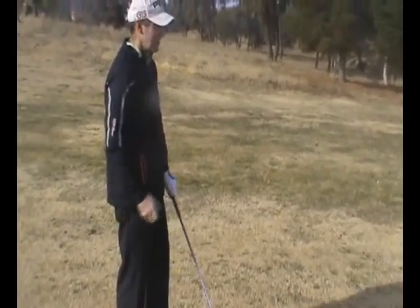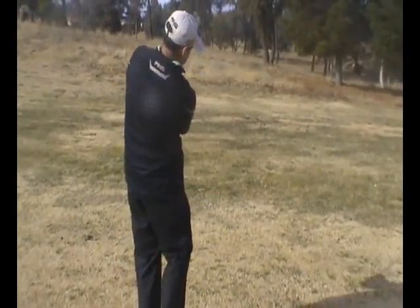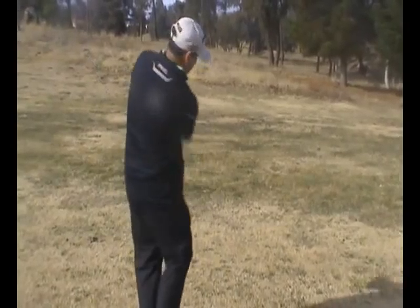Wait on the left side and go down the grip a little bit — shorter swing, shorter follow-through as well, so take more club.